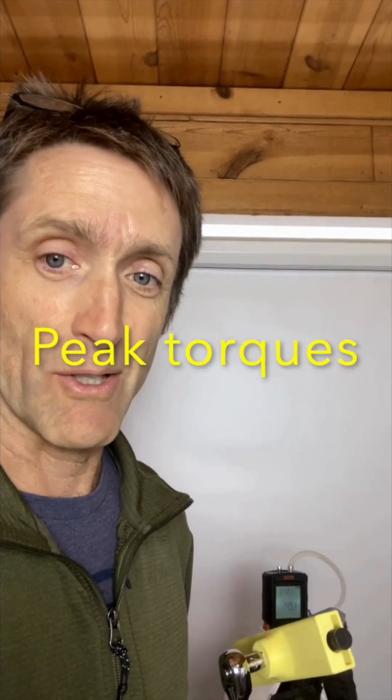Hey my friends, Sam here. This clip is about torque with windless tourniquets. I'm not going to be declaring a winner or not — this is just a science experiment that lets me get to use a digital torque wrench, a caliper, and a digital manometer. So let's see what we learn.